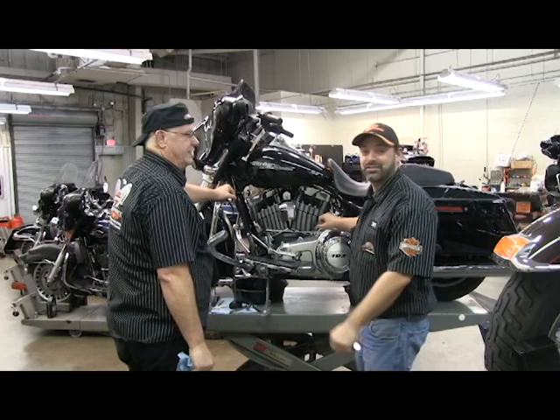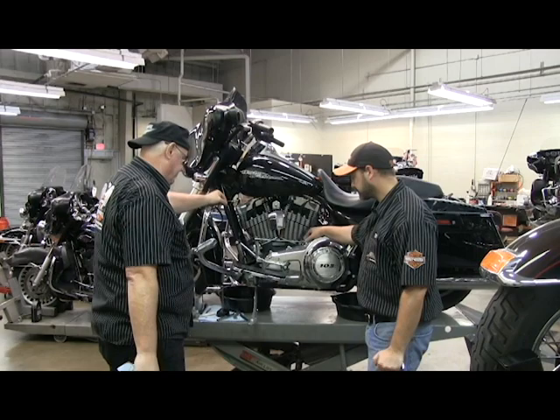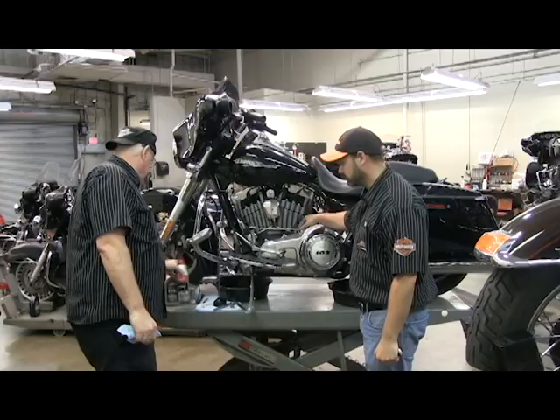Hey guys, that's right, Tech Tip Tuesday with Tech Tip Ted. Today we got a request from some people and we're going to show you how to change your engine oil. Just a couple of tips — it's pretty simple to do.